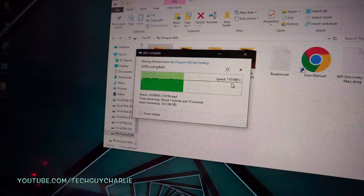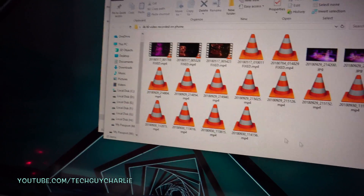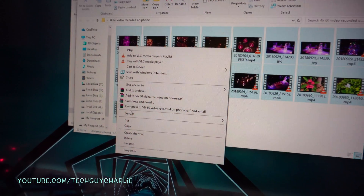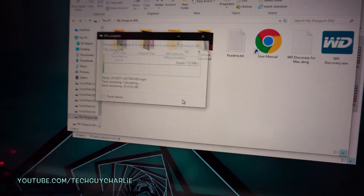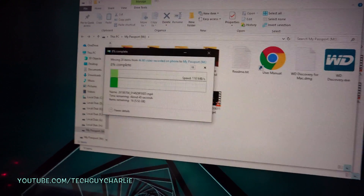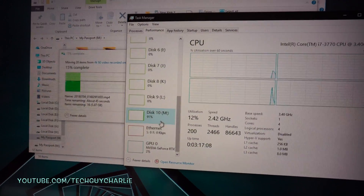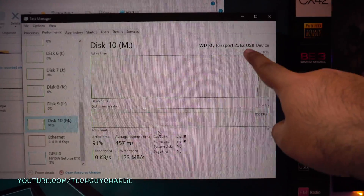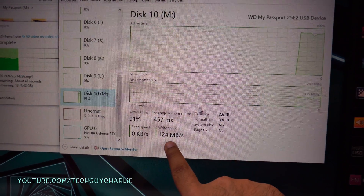I'm going to stop the transfer and cut these files, then paste them directly onto the hard drive. We're getting 100 megabytes per second transfer speeds. Opening Task Manager, you can see the portable hard drive's drive speed is about 120 megabytes per second.